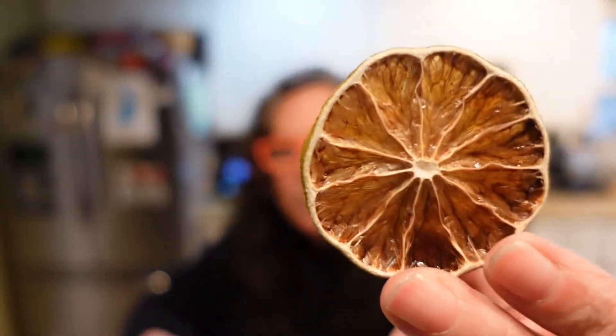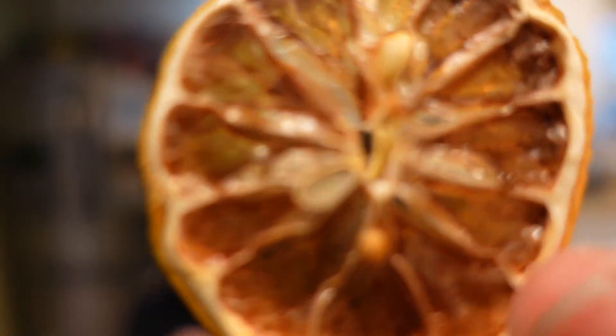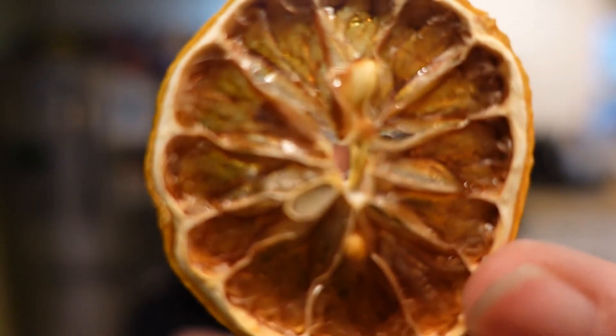These have been dehydrating for approximately seven hours and they're pretty good and dried out and ready to go. Here's a lime — it looks pretty brown, but when you look through it up to the light it's almost like an amber color, yellowish-orange-ish and brownish. Here's a lemon. I even think it looks a little bit more brown on camera than it does in person, but I'm not worried about that — it's gonna taste just fine in my iced tea this summer.